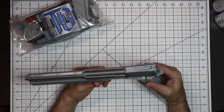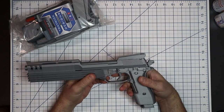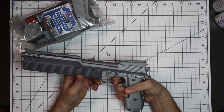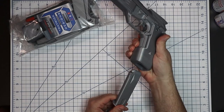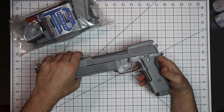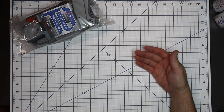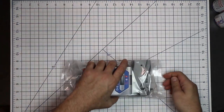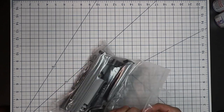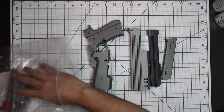I wanted to make everything as functional as possible — everything from the slide working, the locking hammer, the slide lock, all of that, including the mag release. The mag release works. So let's get to assembling it. It's not a hard assembly — I'd rank it medium difficulty. There are areas we don't need to paint because of thickness concerns.